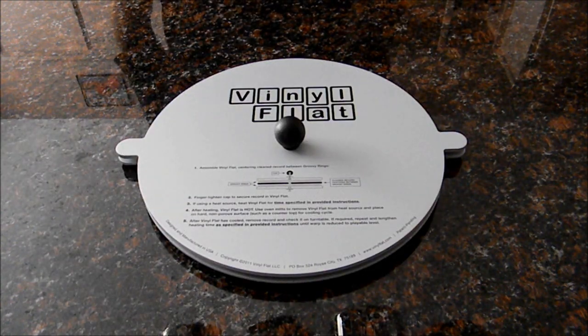Hey there, fellow music lovers. Today we're going to show you how to use the Vinyl Flat Record Flattener to repair warps and dishes in your vinyl records.